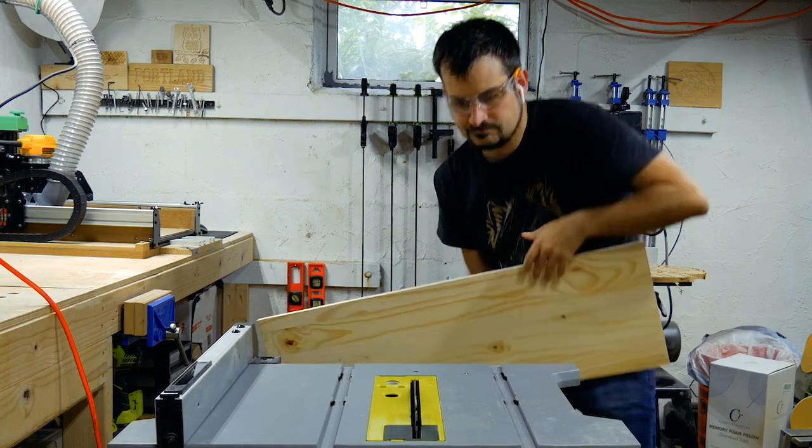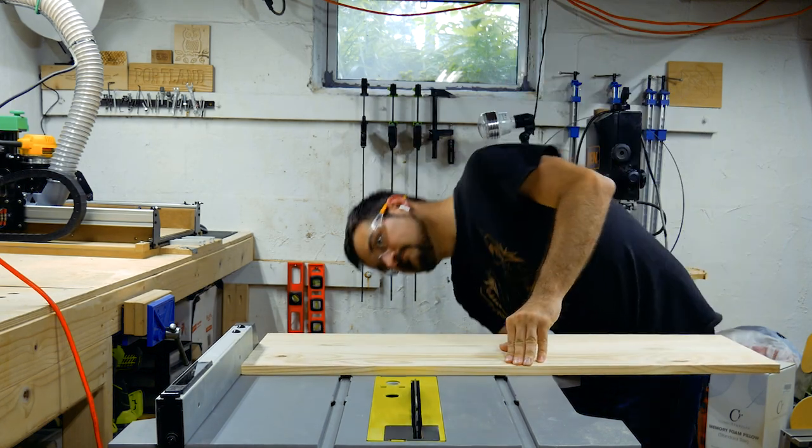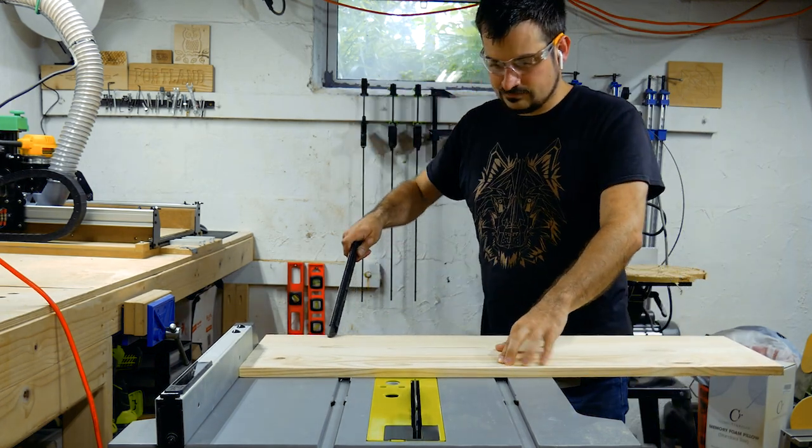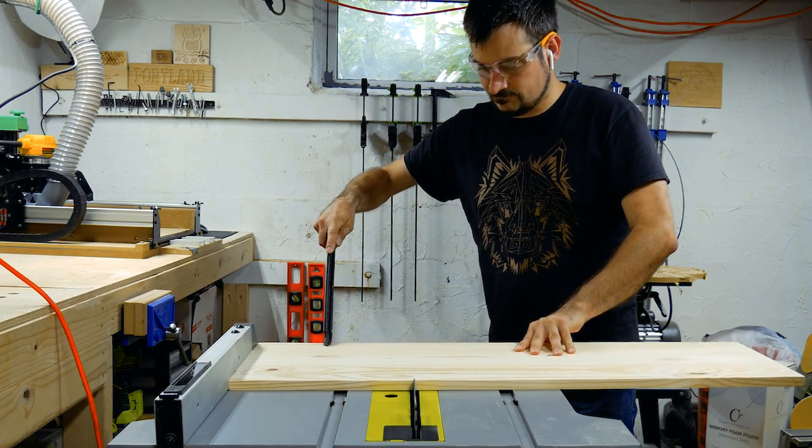And because of that, there were some pretty major errors in my design and the materials that I used — but they're all things that could be fixed if I saw a video like this and knew ahead of time to avoid those mistakes.